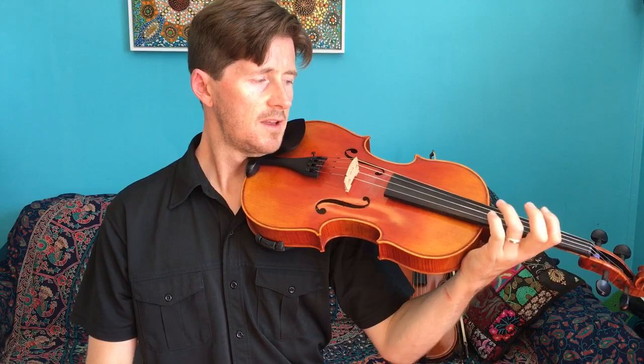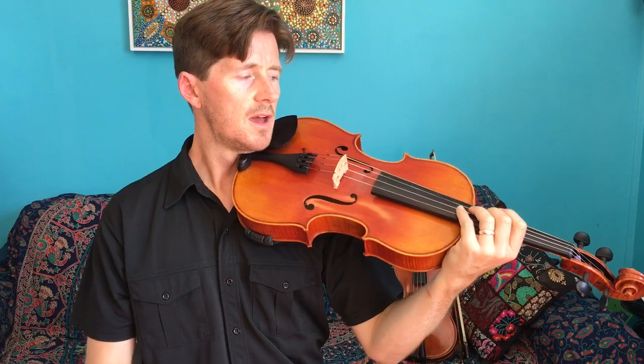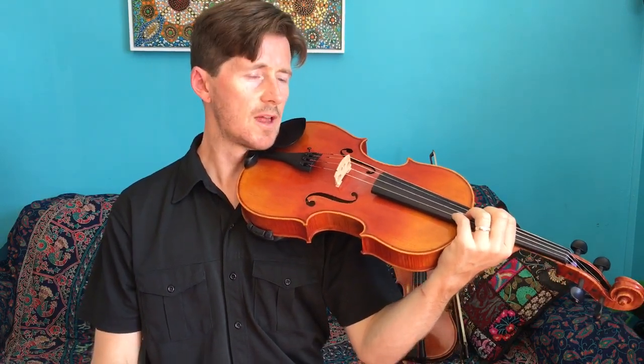A for ants, D for dirt, G for ground, and C for continuously. This was adapted from the violin ant song, and one of my students made up 'continuously' for the C string — very clever. I'm glad I can still use the same song.